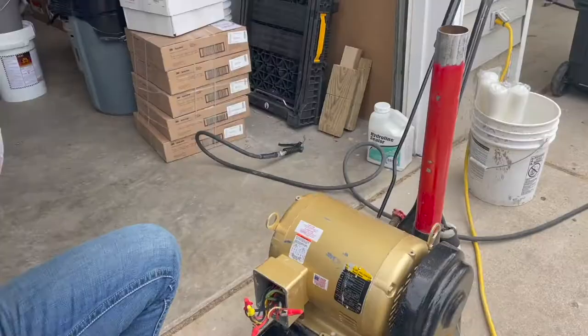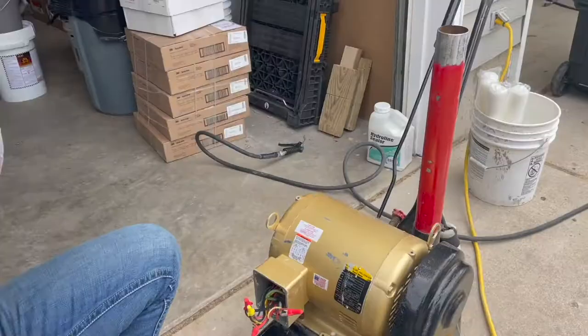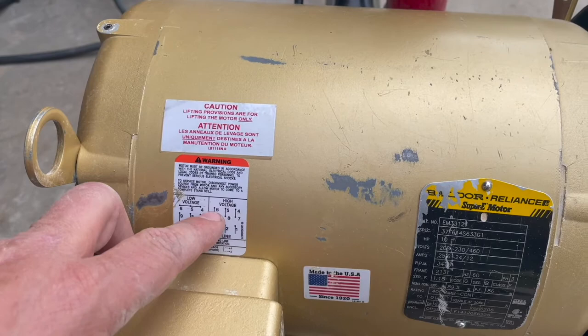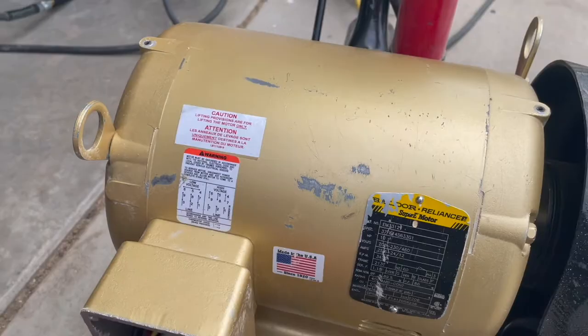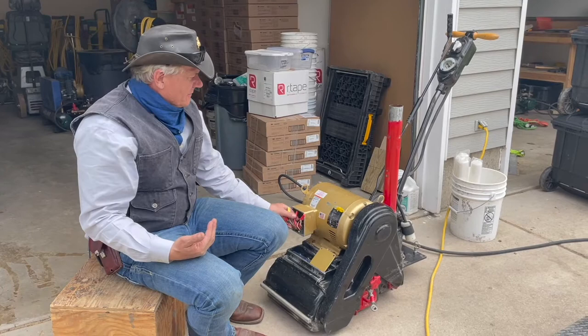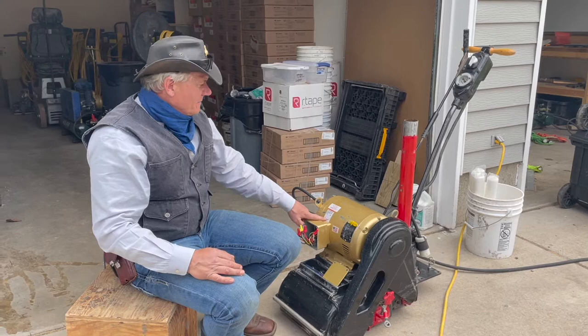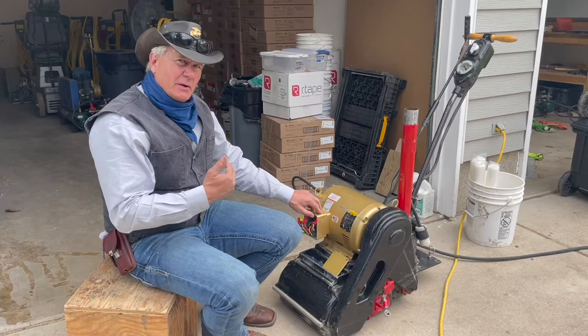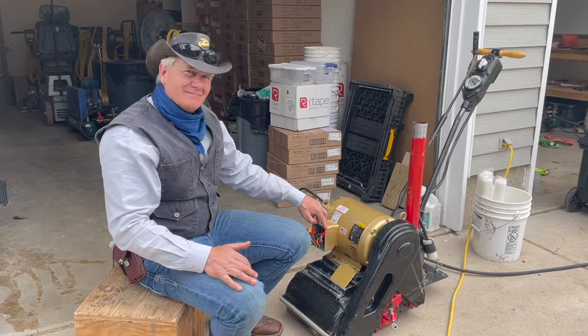Let's look at what we'd have to do to wire it for high voltage. To rewire this machine for high voltage, the power lines — red, white, and black — are going to coordinate with three, two, and one. Then six and nine are going to be tied together, five and eight are going to be tied together, and four and seven are going to be tied together. I'm not actually going to rewire this, but I've demonstrated that each one of these wires has a number attached to it. It's just really a matter of paying attention to the numbers on the wire and following the directions on the motor. High voltage power is usually 440 volts.